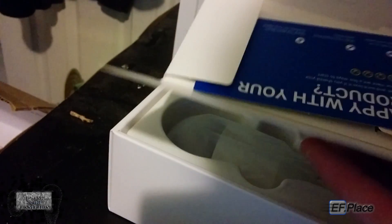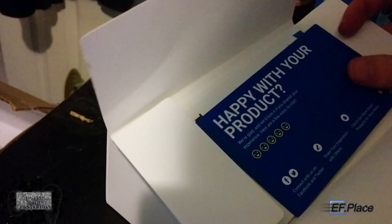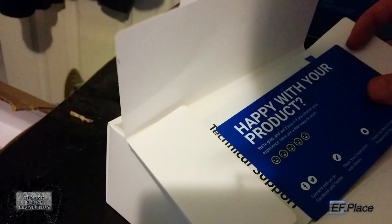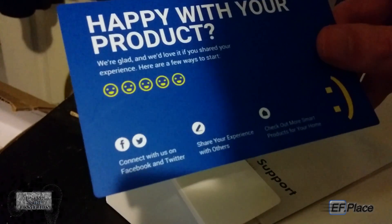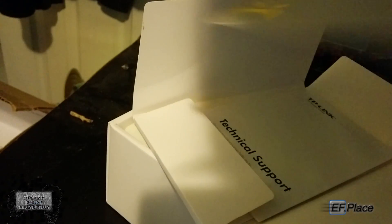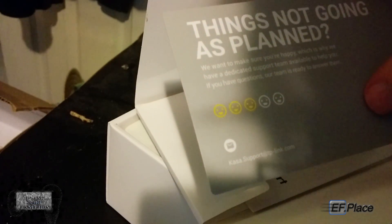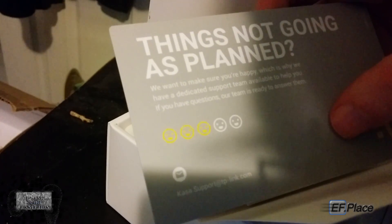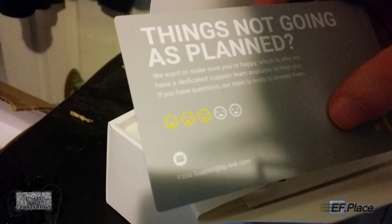Let's see what's in here. There's a card that says: 'Happy with your product? We're glad and we love that you shared your experience. Here's a few ways to start — connect with us on Facebook and Twitter, share your experience with others, check out more smart products for your home.' And if things are not going as planned, they have a dedicated support team available to help with questions.